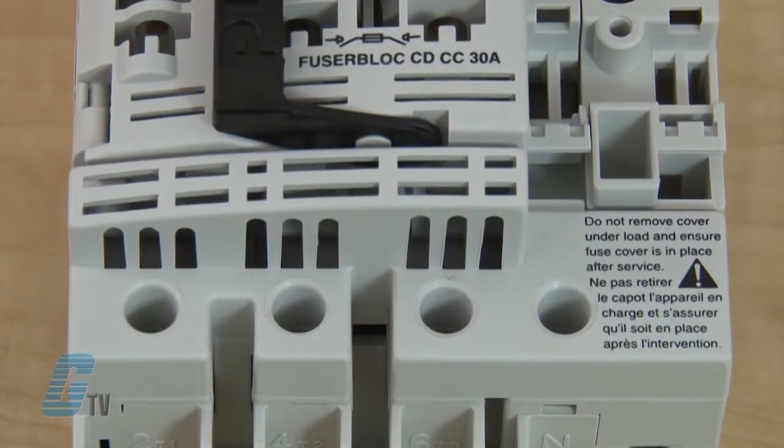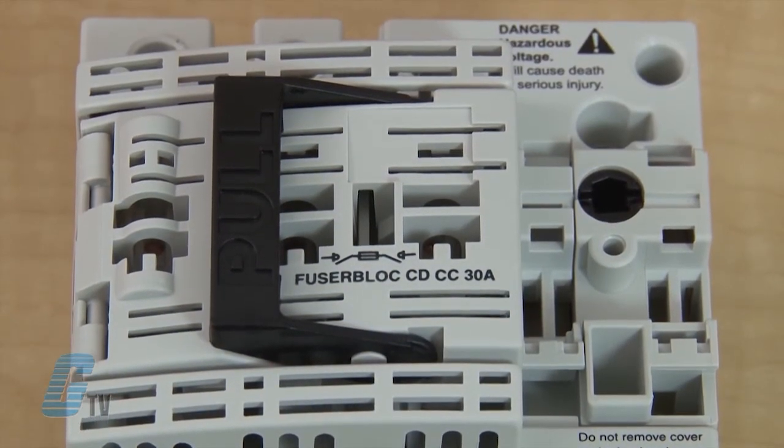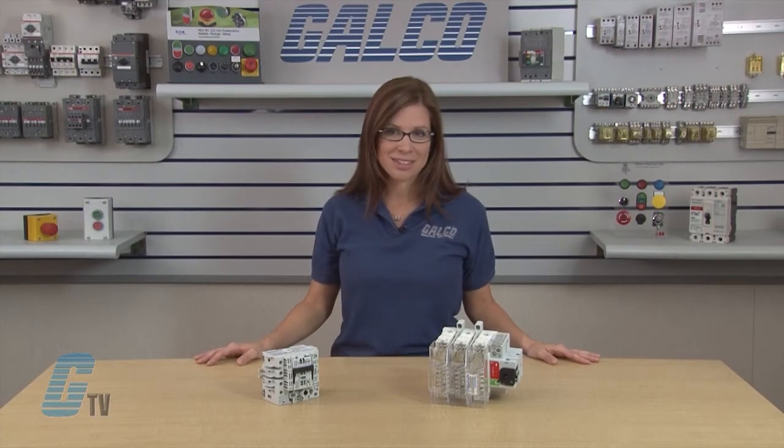A wide array of handles are available to meet OSHA padlocking requirements, NEMA configurations, and NFPA 79 requirements.